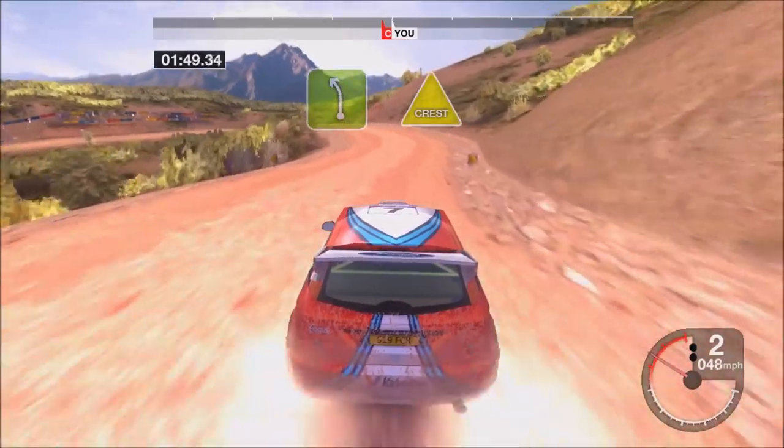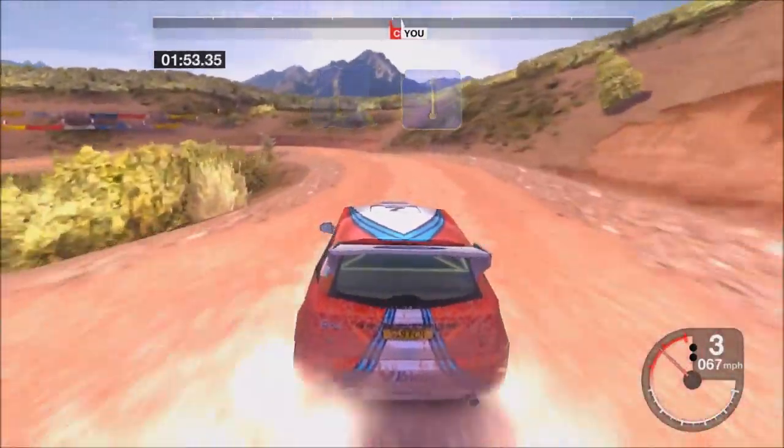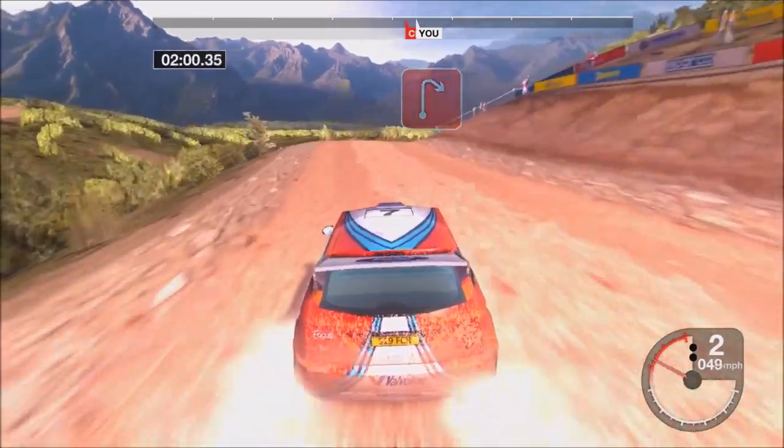Thirty-five left. It's a six crest. And right and left. It's a two left. Fifty-six crest. It's a two right, tightens.